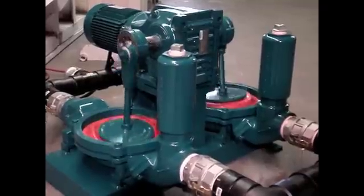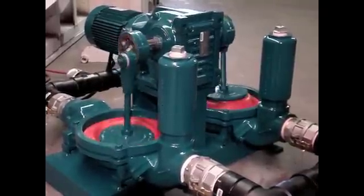Get the custom double diaphragm pump solution with the new Mud Sucker DD Series. Contact WasteCore today to get expert advice for your application.